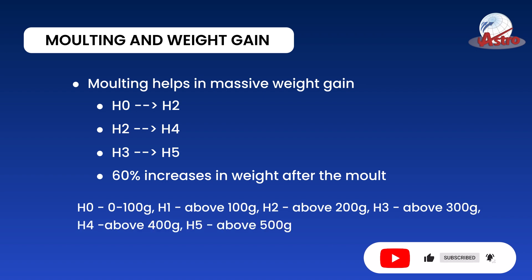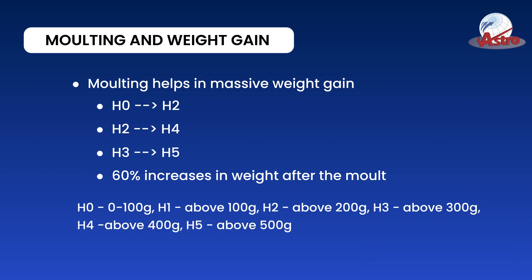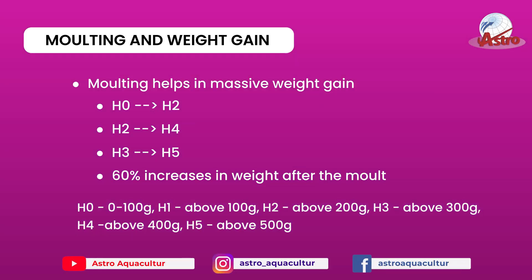H0 is 100 grams, H1 is above 100 grams, H2 is above 200 grams, H3 is above 300 grams, H4 is above 400 grams, H5 is above 500 grams.